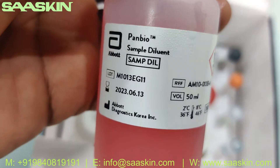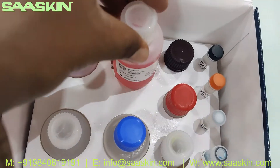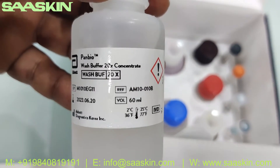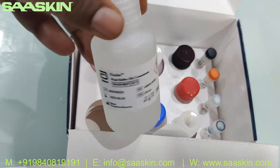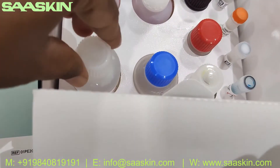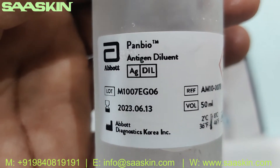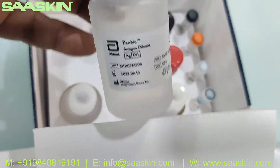You also have one more bottle of sample diluent, 50 ml. Next you have the wash buffer 20x concentrate — 60 ml bottle. And you have the antigen diluent, 50 ml.